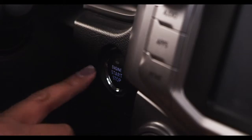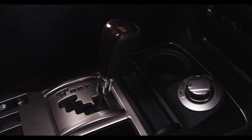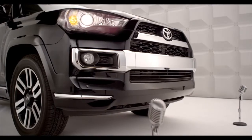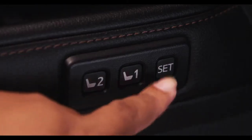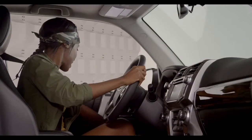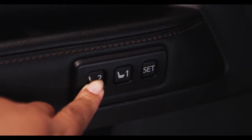First, turn the engine switch to ignition on and the transmission must be in park. To program your preferences, first adjust the driver's seat to the desired position. Then press and hold the set button located on the driver's door. Press and hold button 1 or button 2 until you hear a confirming tone.